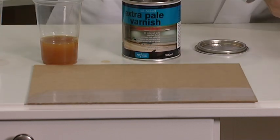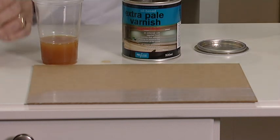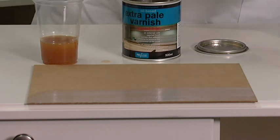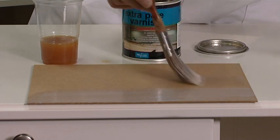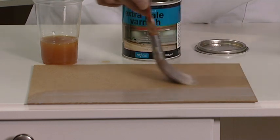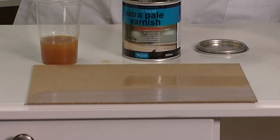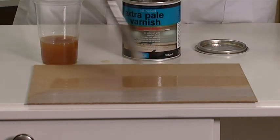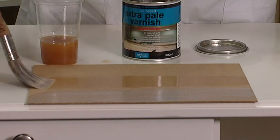I'm now going to apply the water-based polyurethane heavy duty product to the board. As you can see, this applies clear and dries clear. Very easy to apply.